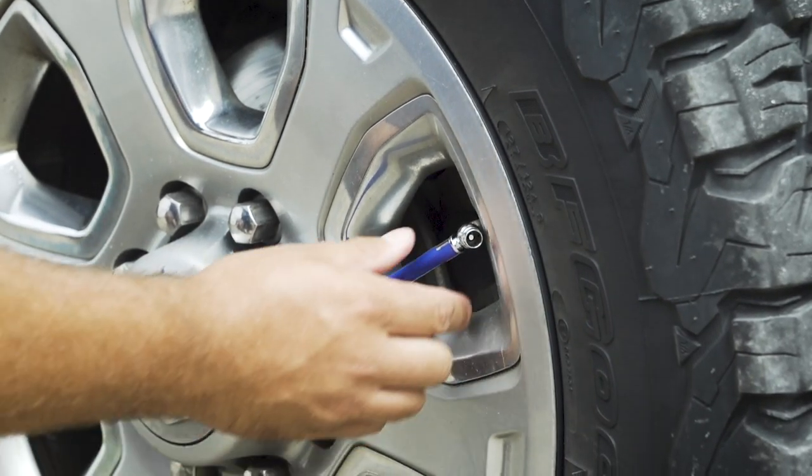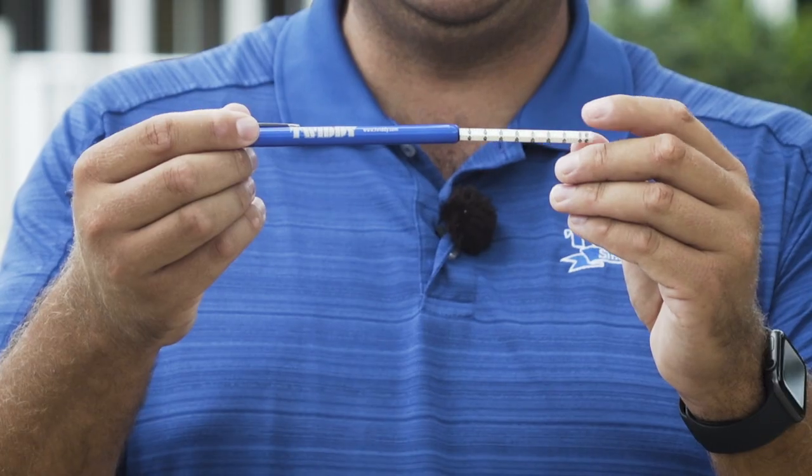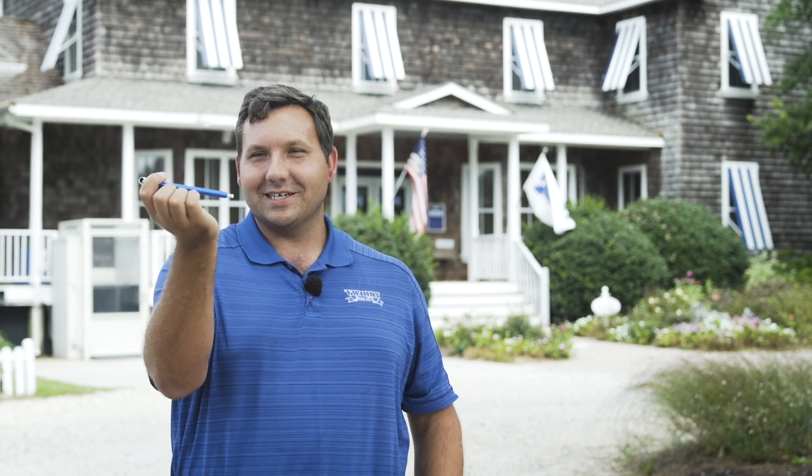You can clip it on there and it'll let the air right out for you. Then use the other end — the open end — to check the pressure. Just firmly put it on the tire valve and it'll shoot out to where your pressure is. You want it to just be shooting out a little bit because it's nice and low.